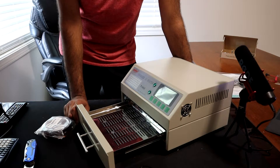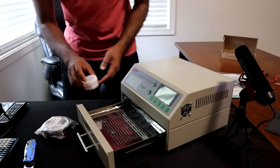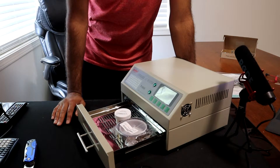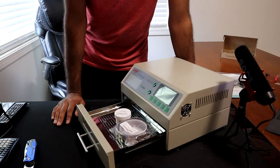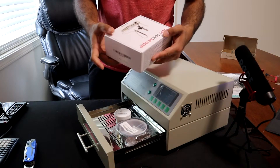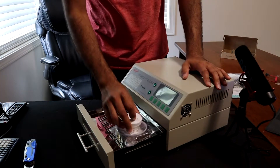I have everything ordered for it: solder paste, Kapton tape, and PCB boards — I placed the order yesterday. I also bought a microscope, an Opti-Tech scope, for surface mounting and multi-purpose use, which I'll do a separate review video on in the next video.